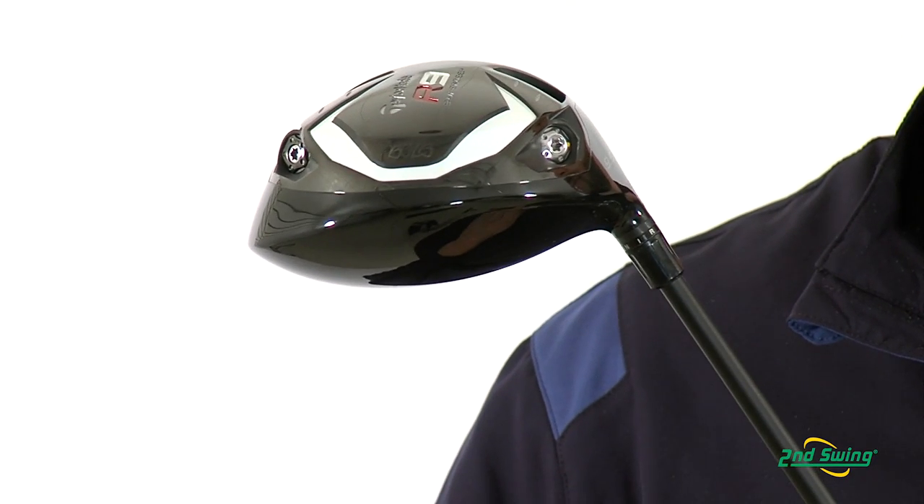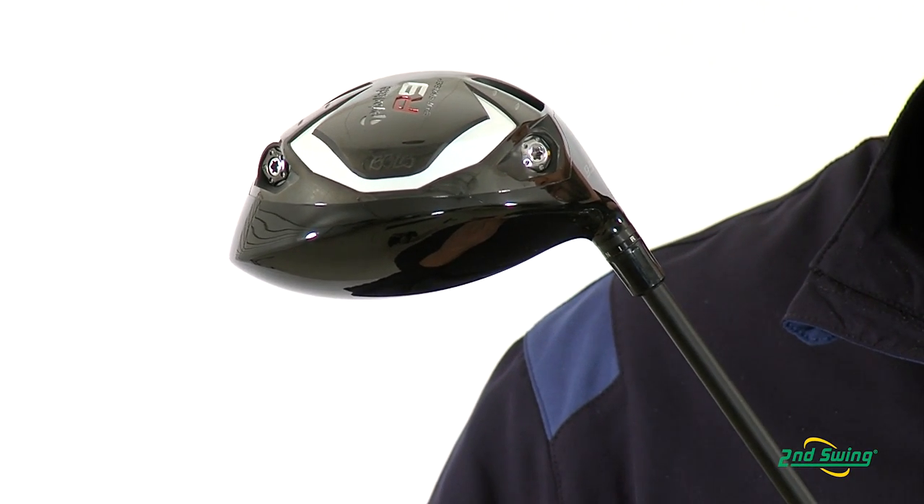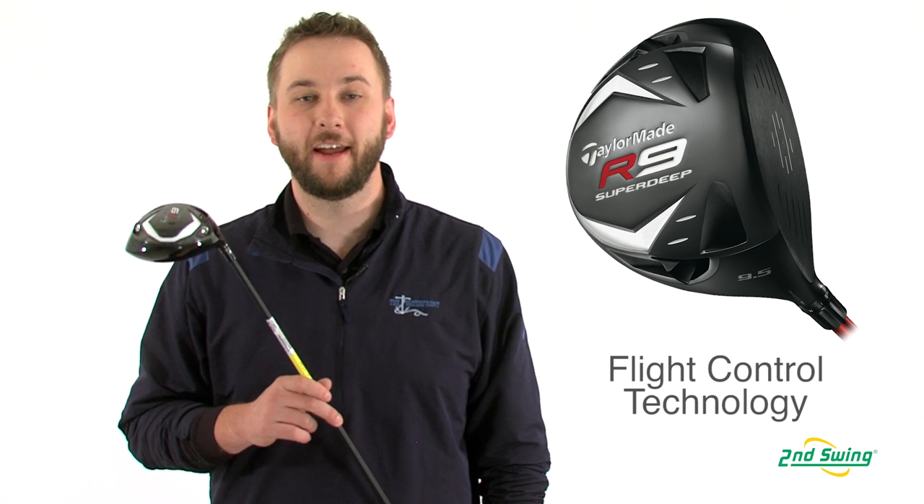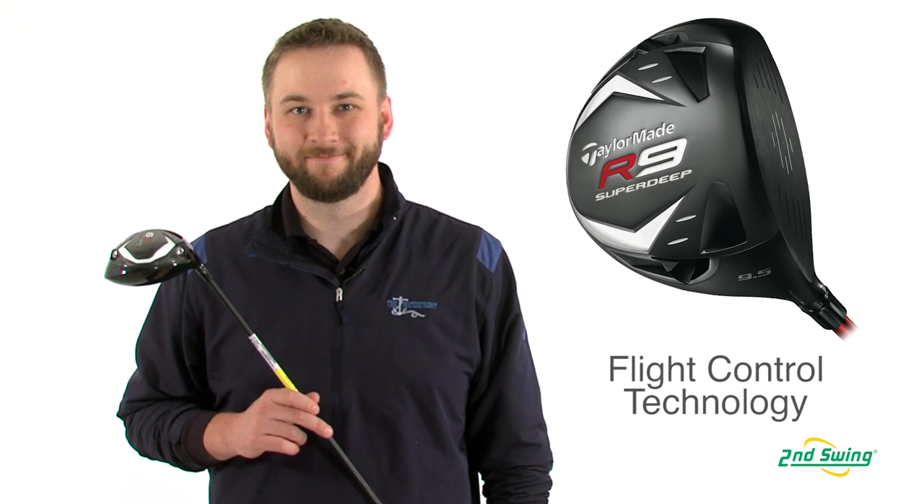The SuperDeep features TaylorMade's flight control technology, allowing the golfer to choose from several different settings, creating a draw, fade, or neutral ball flight. So stop on by Second Swing or check us out on SecondSwing.com and take advantage of your free fitting with the purchase of a TaylorMade R9 SuperDeep TP Driver.